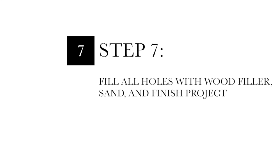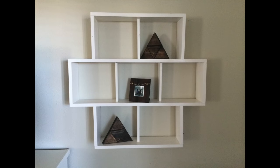Step seven: fill in all your holes with wood filler, sand, and finish your project. And just like that, your project is complete.